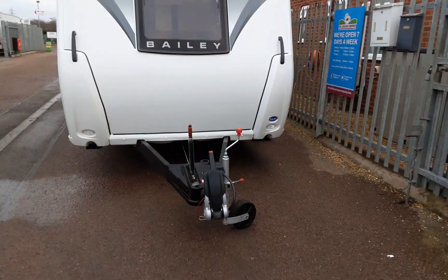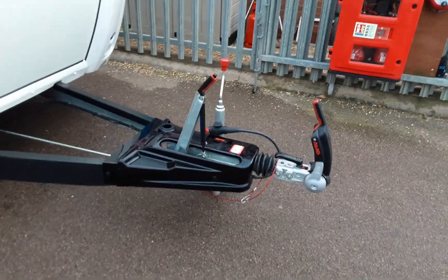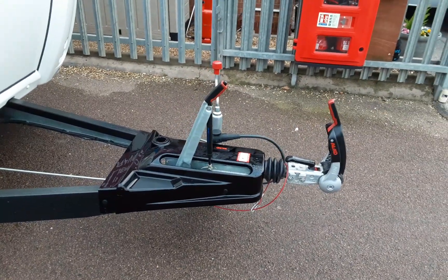This is a Bailey Discovery D43. We're going to take you around the van and show you how it operates. At the front of the van you've got your jockey wheel, hitch and handbrake, which we'll demonstrate to you in person here on site.